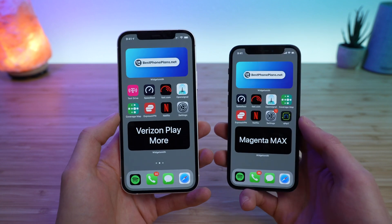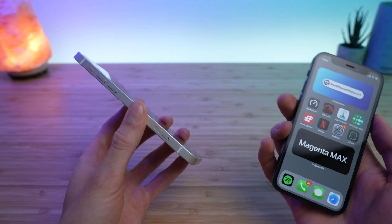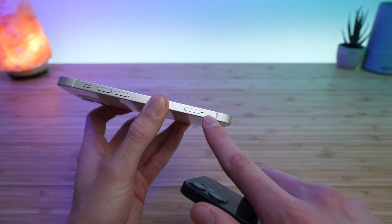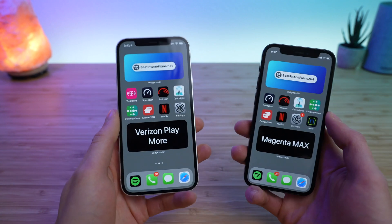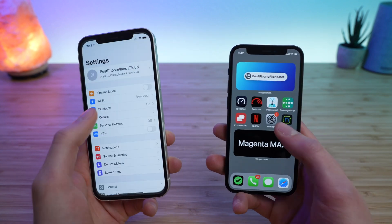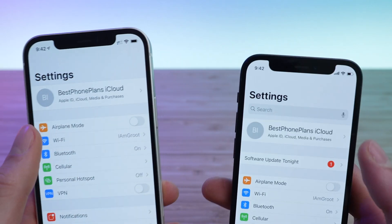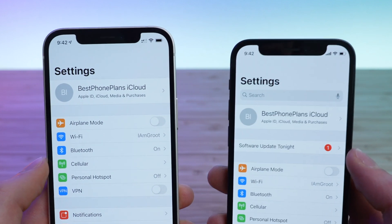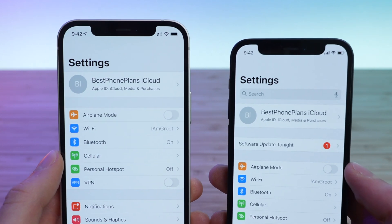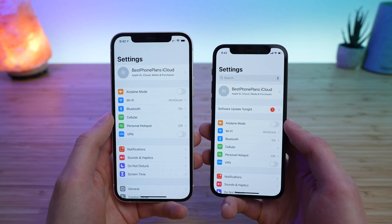So that's kind of what eSIM is, but how do you switch an eSIM plan from one iPhone to another iPhone? You can't just pop out the SIM card tray like you can with a physical SIM card and literally just swap the SIM. It turns out that the eSIM plan is actually tied to your Apple ID or your iCloud account. What you want to make sure is you're signed into the same iCloud account on both iPhones. In this case, I'm signed into the Best Phone Plans iCloud.